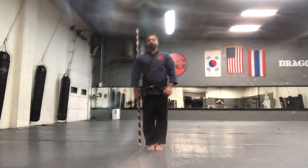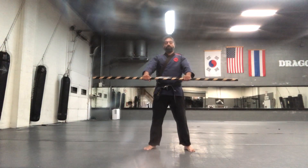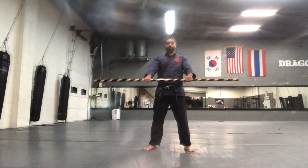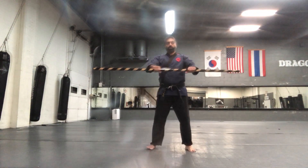We're gonna start in the right hand. This is our attention position. Go over, chunbi position. One more time: attention, chunbi.